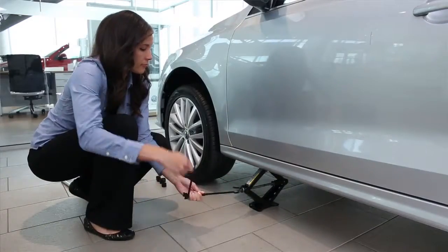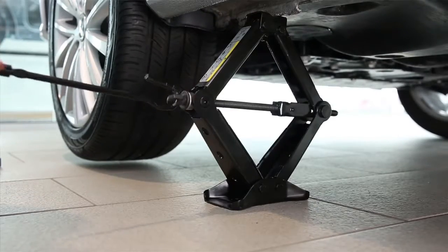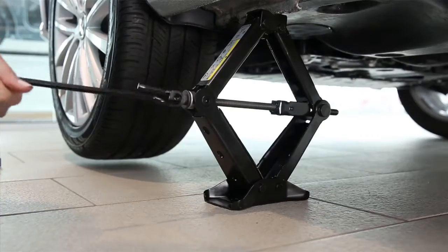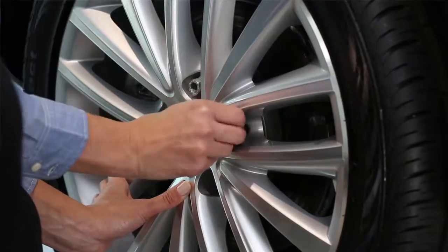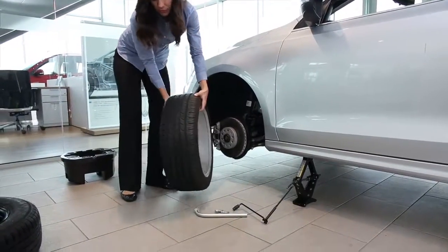Continue cranking the jack until the wheel clears the ground. Make sure you have enough clearance for the fully inflated spare tire, but do not raise the vehicle higher than necessary. Remove all of the loosened lug bolts and set them aside. Remove the flat tire and place it in the trunk.